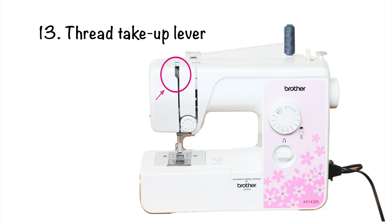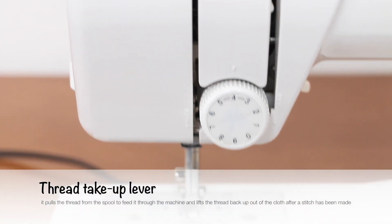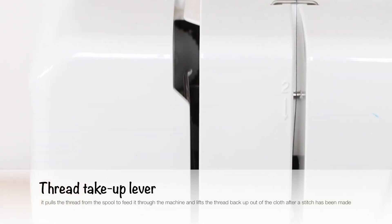Number 13 is the thread take-up lever. It pulls the thread from the spool to feed it through the machine, and it lifts the thread back up out of the fabric after a stitch has been made.